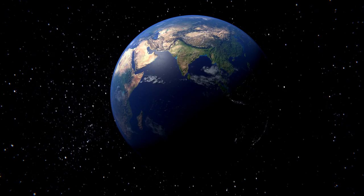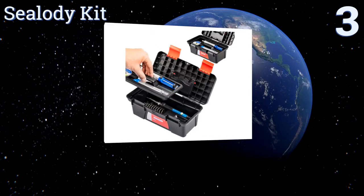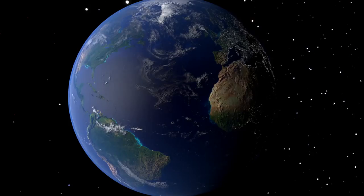Nearing the top of our list at number three, the multiple interchangeable tips that come with the Sea Loadie kit range from extra broad to superfine to suit a range of different projects. Its workmanlike carrying case is great for organizing your soldering tools and transporting them from place to place. This one's suitable for jewelry applications and includes a 30-day warranty and a solder wick.